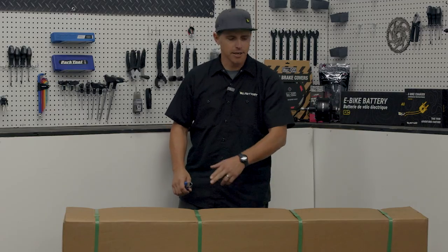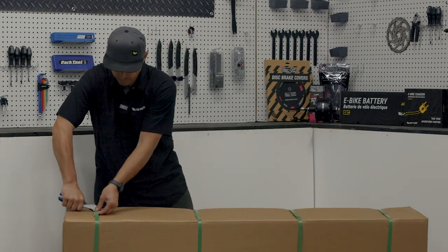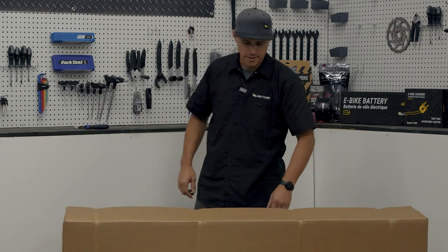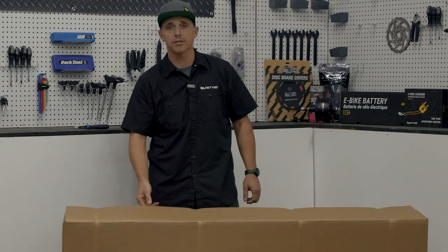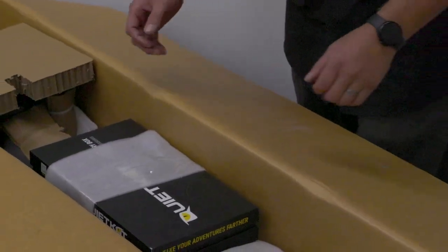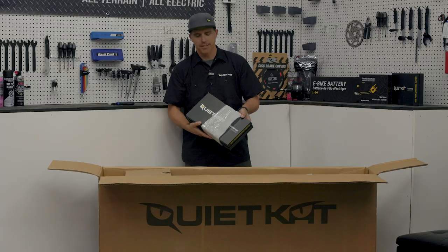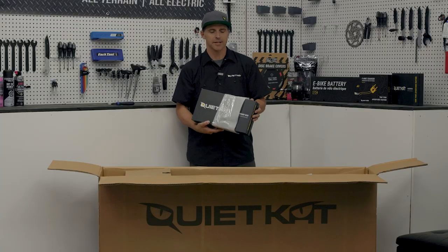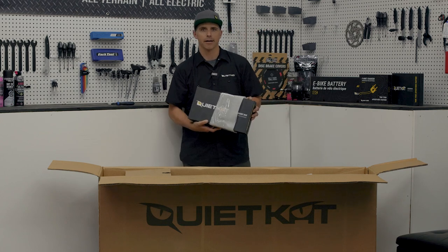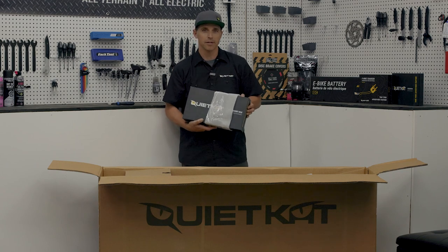First thing we're going to do is go ahead and cut the shipping straps off the box. Now we've got the shipping straps off the box, we can go ahead and get our box opened up. When you open the box, the first thing on top — maybe down on the side — you're going to find is our accessory box. Inside of this accessory box, along with some accessories, you'll find our quick start guide, which has a step-by-step guide on how to build this bike — a great resource to have, and you can follow along with that booklet in this video.